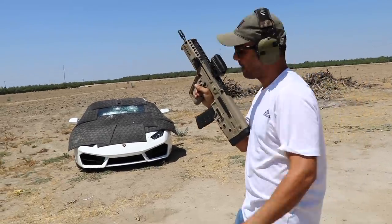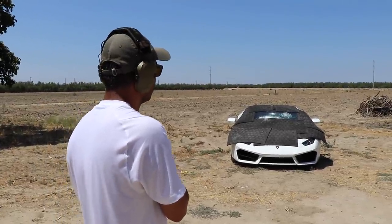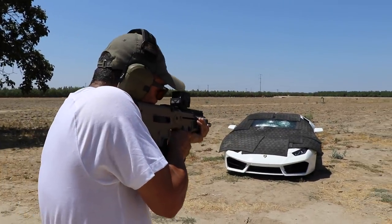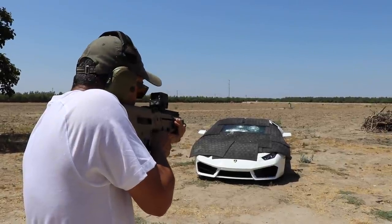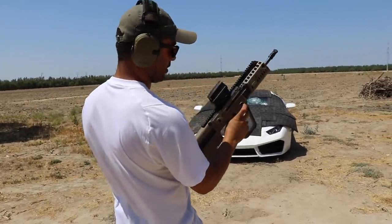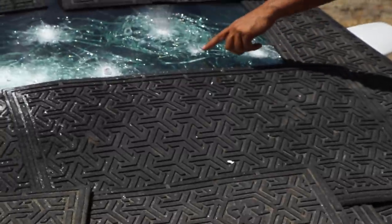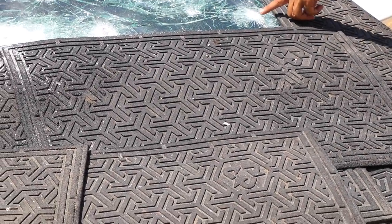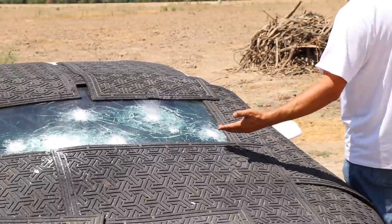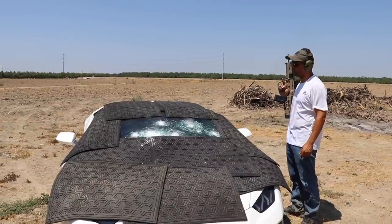5.56 round — loading up the Tavor right here. IWI. Sights should be kind of on. Fire! Clear. Went right over here. I think it was this spot. It did not go through. None of them have been going through — long story short, it's been stopping all these rounds.